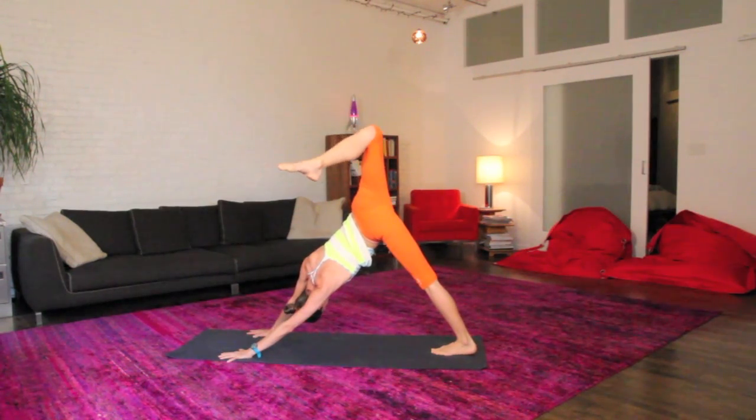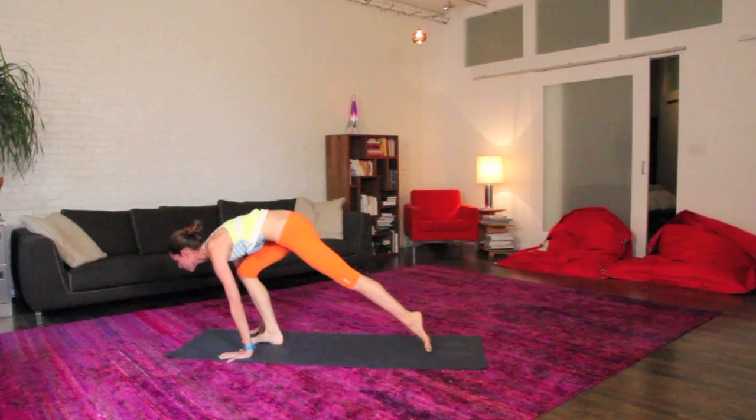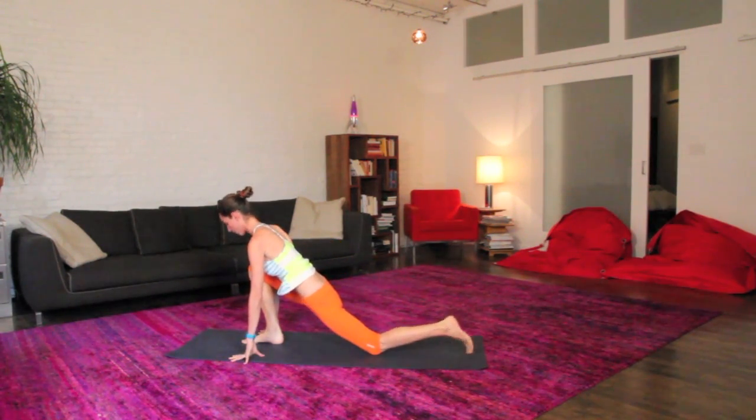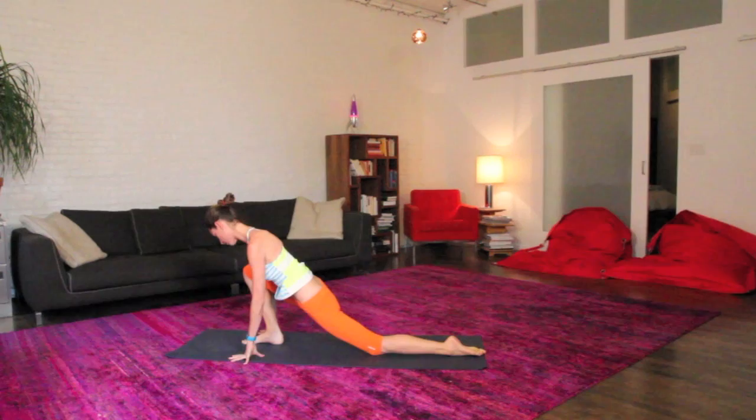Open up your hips and shoulders if that feels nice. We'll step your foot right between your hands, nice low lunge here. Sink the back knee down to the ground real softly, maybe sway a little side to side, easy in your body.